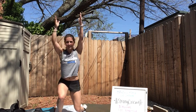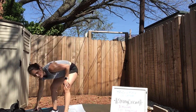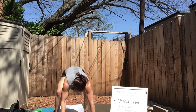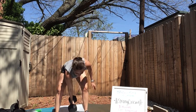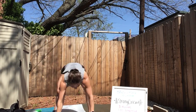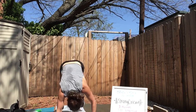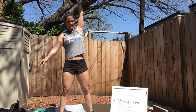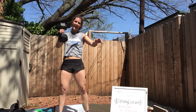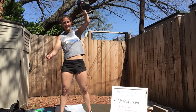Ten seconds, five seconds — whatever you're doing, devil's press, thrusters, or swings — go! Final minute. I'm doing devil's presses. 30 seconds, stay with me now, a little faster, a little harder — because you know you can, because it's about to end. And we worked so hard for 30 minutes already — what is 15 seconds?